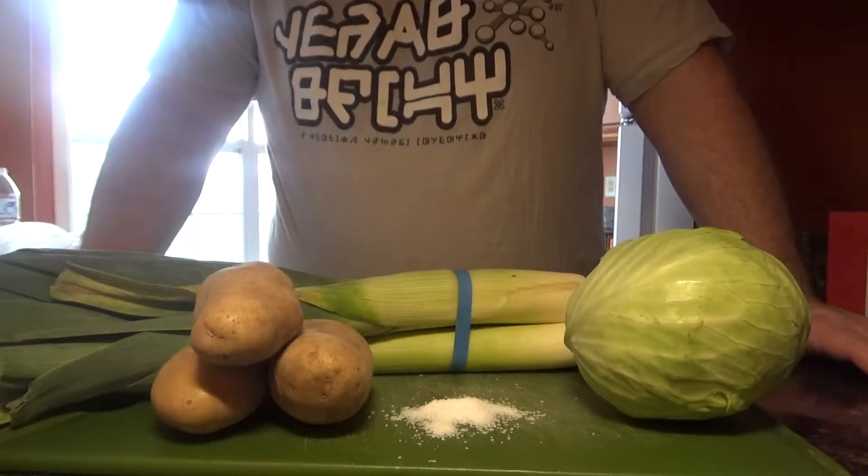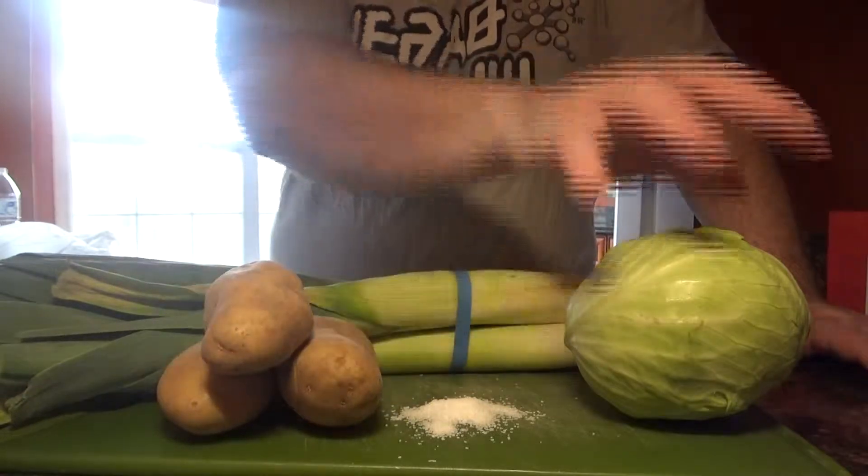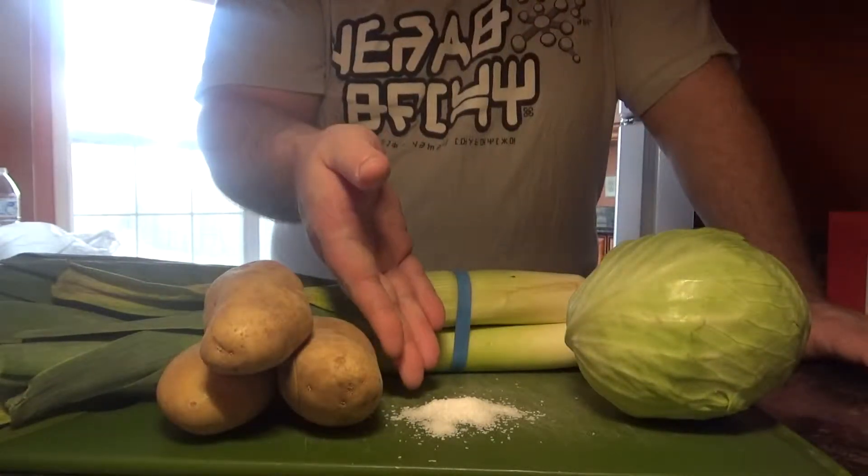Ladies and gentlemen, welcome to Video Game Vittles, where today we are making cabbage potato soup from Skyrim. We have our leeks, we have our potatoes, we have our cabbage, and we have our salt pile.